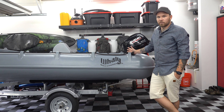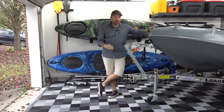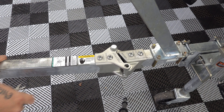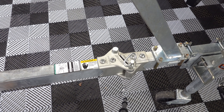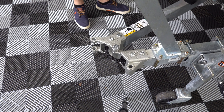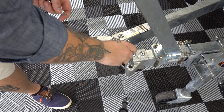Last on my list for must-have trailer mods is the Fulton trailer tongue hinge. It requires a little bit of wiring and cutting through the tongue, but all in all it might have taken two hours of work. What it did for me was turn what was a 20-foot-long trailer into something that fits in a 14-foot linear space.